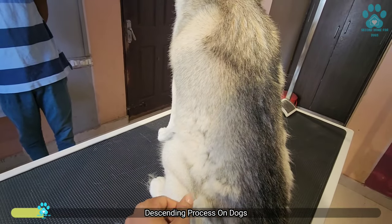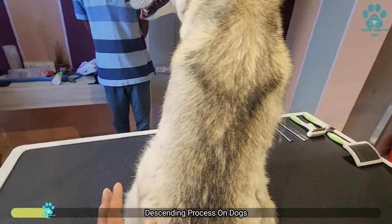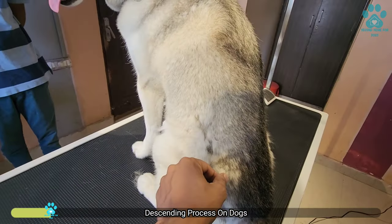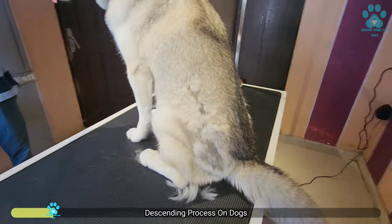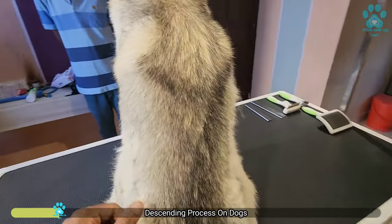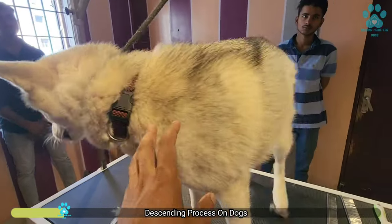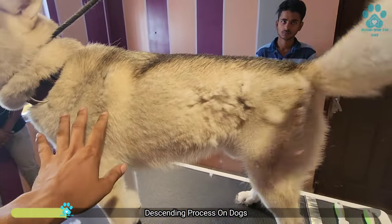Now all this has to be taken care of. There are Huskies who have a woolly coat, who have a longer coat. In that case, what happens is the coat starts tangling. And for that, we have to maintain it. If you don't, then we have to cut the coat, which is not advisable.